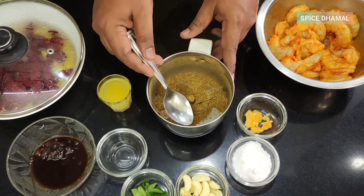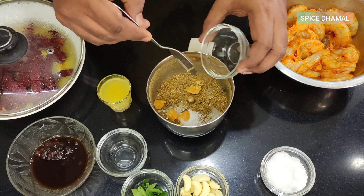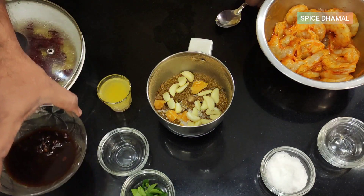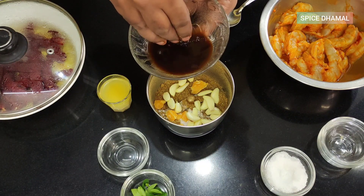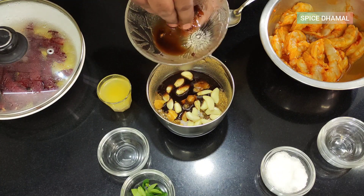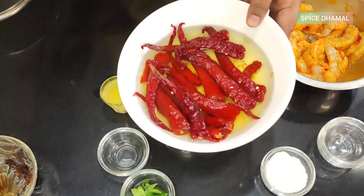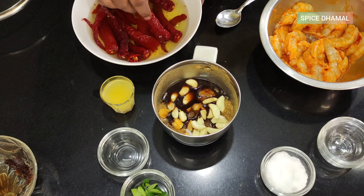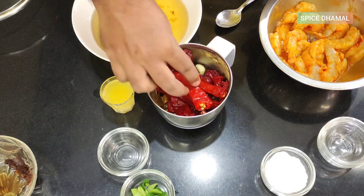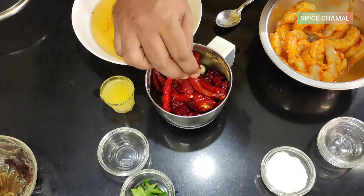Now that the fine powder of dry ingredients is done, let us add the other ingredients: a little bit of salt, a little bit of jaggery, a few cloves of garlic, and the tamarind pulp — we soaked it in hot water — to give it tartness. Now it's time to add the chilies; you can see they are soaked nicely and have swelled up. We will add them one by one to the grinder.